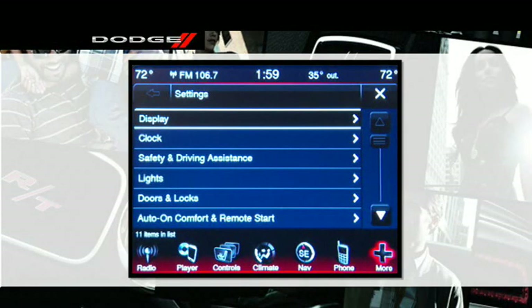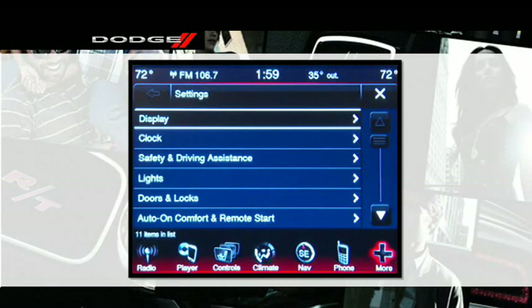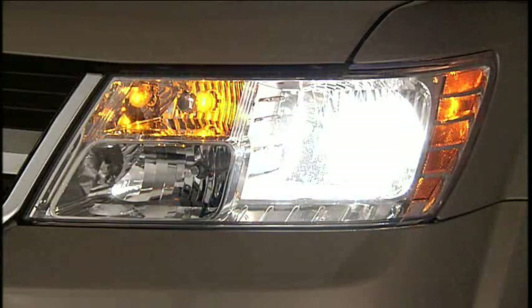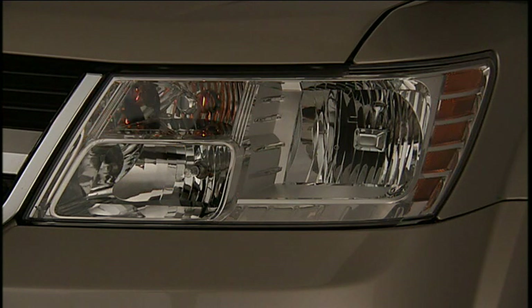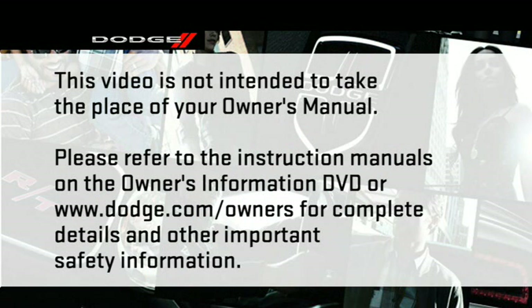Now that you've got the procedure down, you can customize many other features. You can choose to Unlock Driver Door Only on First Press or Unlock All Doors on First Press. You can select Lights and then Headlight Off Delay, choosing between a 0, 30, 60, or 90-second delay before the headlights turn off after the engine has been turned off — great for lighting your way to the door at night. Please refer to the Owner's Information DVD or dodge.com/owners for complete details.